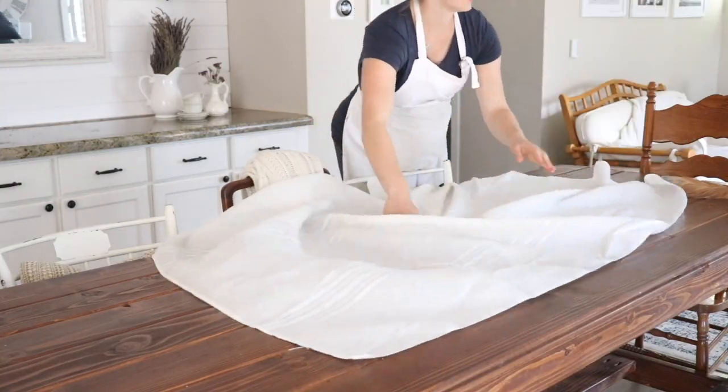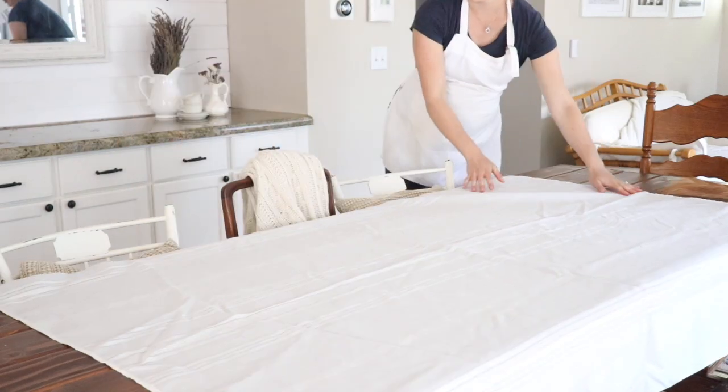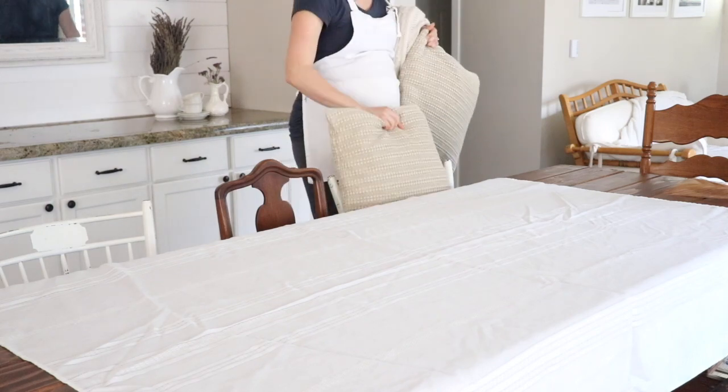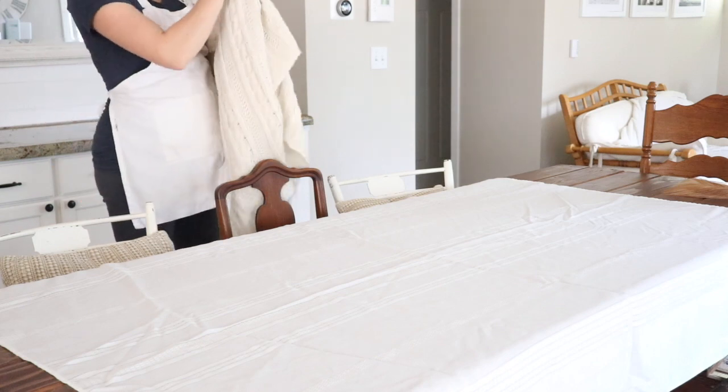For this tablescape I started with an antique tablecloth I got from a vintage store in our town a long time ago — several months ago, maybe even a year — and I had not used it. I really just wanted this tablescape to be bright, cheerful, simple, and very welcoming.